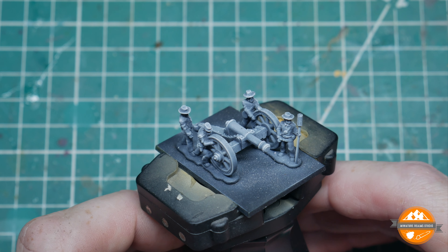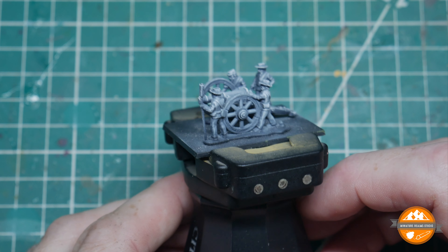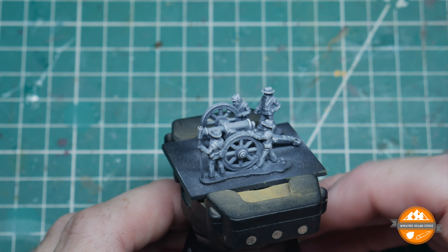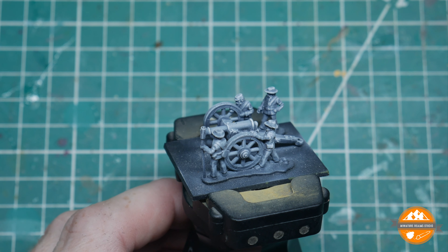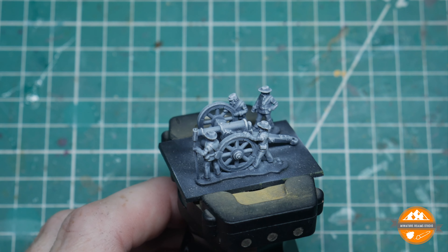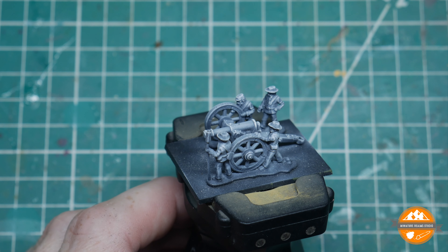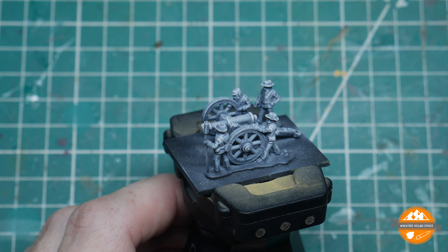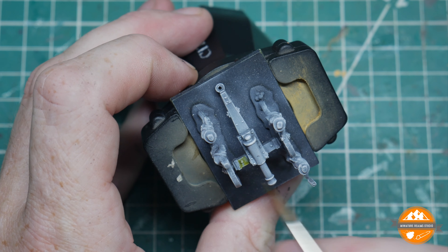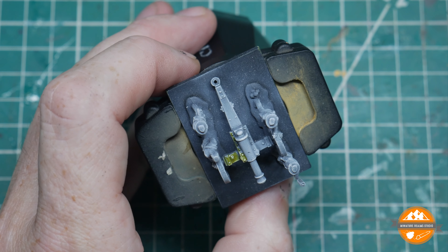I lose track of which conversions I've done after priming. I'll try and make it relatively short — the men themselves will use the same process as the infantry tutorial; other than that it's just the gun. So, primed and zenithal beforehand — please go check that other video if you're not sure what that is. I'm going to start with contrast Plague Bearer Flesh on the gun; I believe this was the color recommended in the Wargames Illustrated painting guide when they gave away the free sprue.